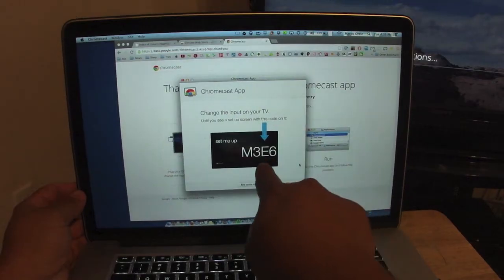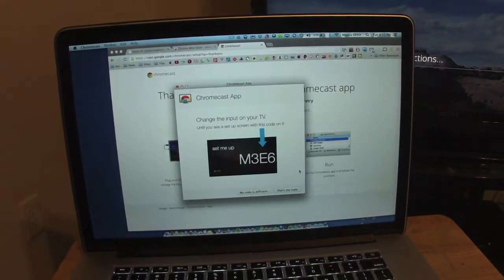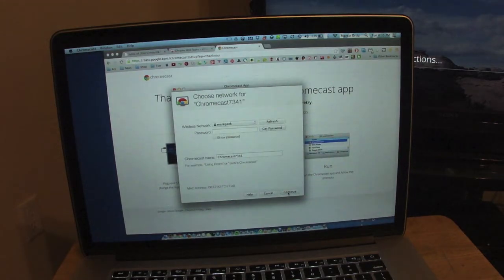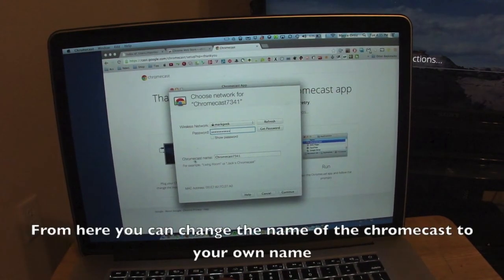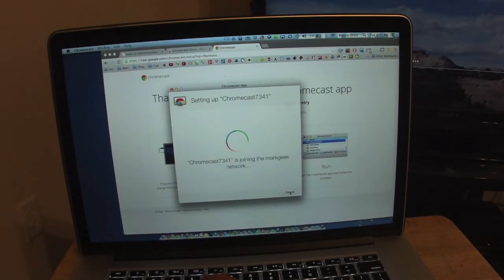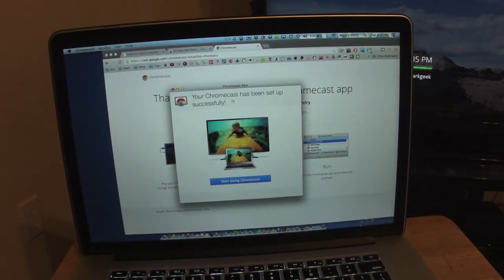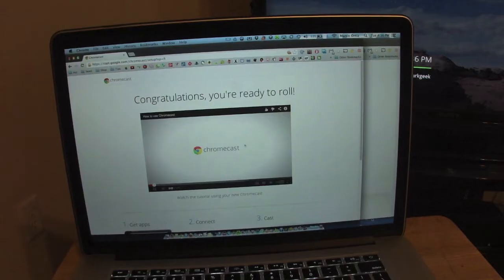Keep in mind your computer and your TV have to be on the same Wi-Fi network. Run the Chromecast app and follow the prompts. It now says 'Let's get Chromecast 7341 connected to your wireless network.' On the TV and on the computer you'll see the same code to confirm — hit Continue. Enter your Wi-Fi password and it joins your network. That's it — 'Your Chromecast has been set up successfully. Start using Chromecast.' And voilà.